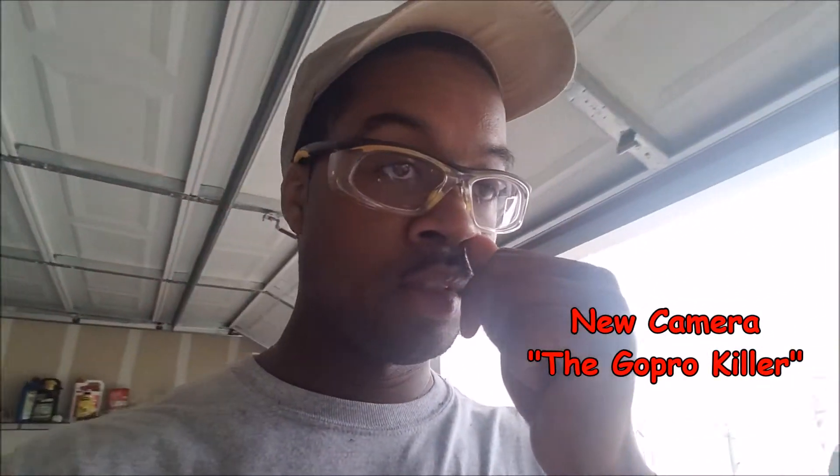Hey guys, Shawn here with the Kings Courtyard Lawn Care Service and I got something new for you guys. I'm recording with my Samsung S7 phone — this is what I've been doing for all my videos up to this point. I got a bunch of grass on my glasses but I can see.